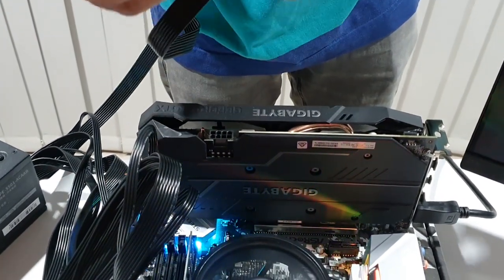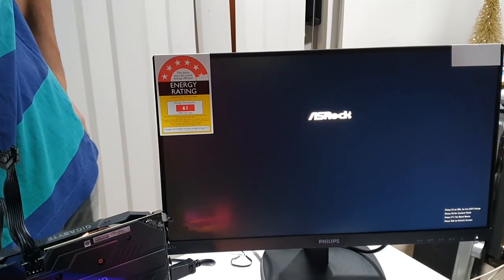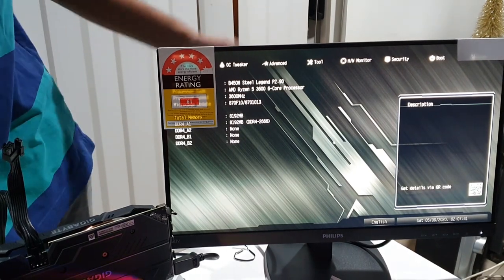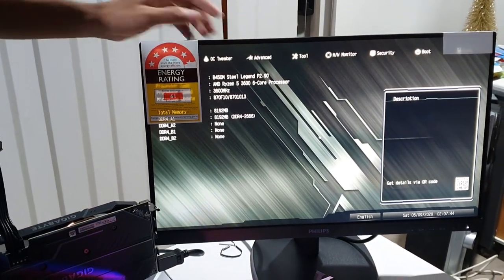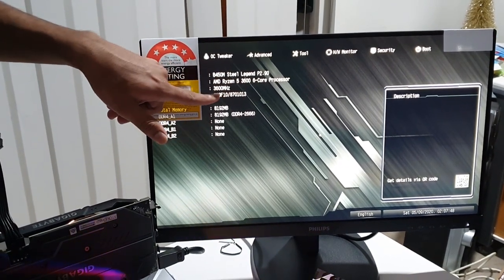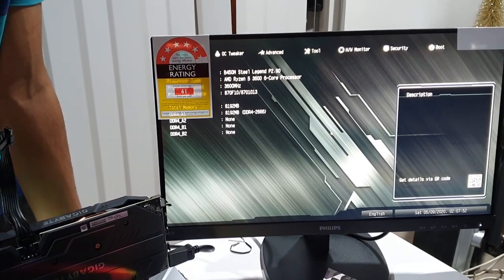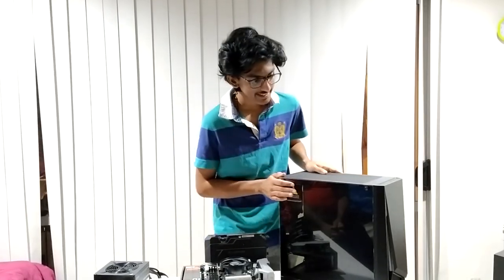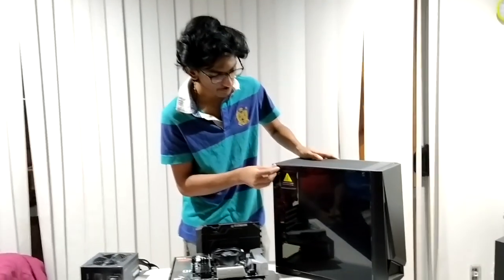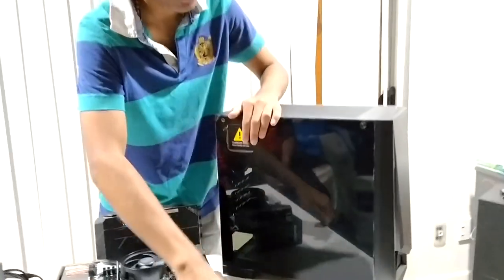Now we connect with the case. This case is a side full-tempered glass — it is a nice view. In the four corners we have four thumbscrews.